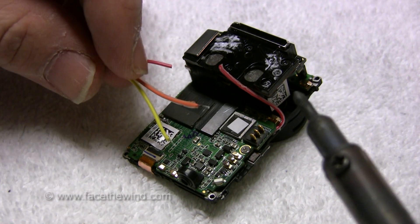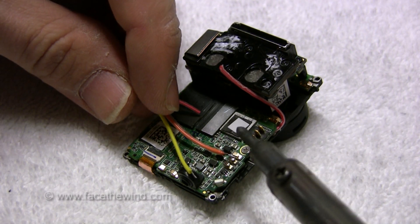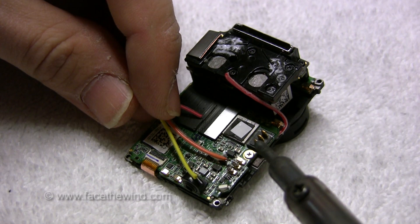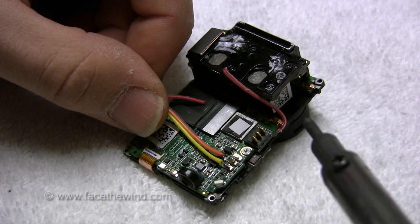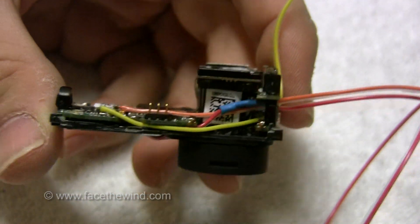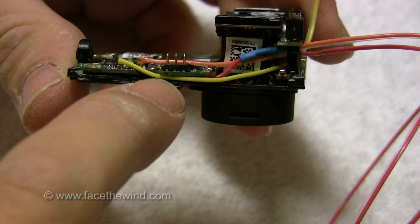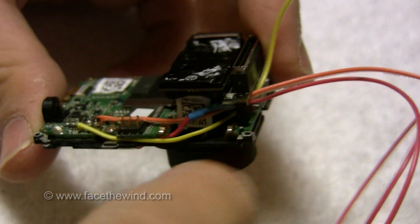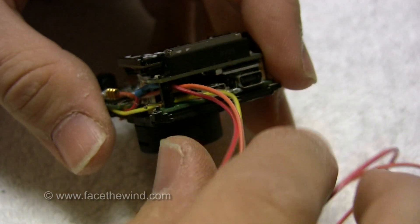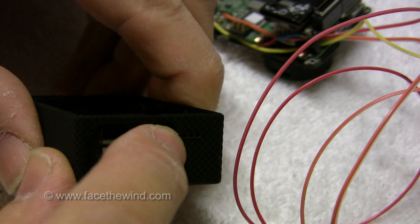Now we're going to solder to the other two buttons — we have the Wi-Fi button and we have the shutter button. With this very tight design, you have to be very careful about where you're routing wires. These guys were the shutter and Wi-Fi buttons. I routed one of them down below the power board right here and that goes out this side. The other one I've just decided to run in between the battery terminals and around the lens and outside. All three wires will be coming out this end — I've drilled three tiny holes in the case right there and that's where the wires should come out.